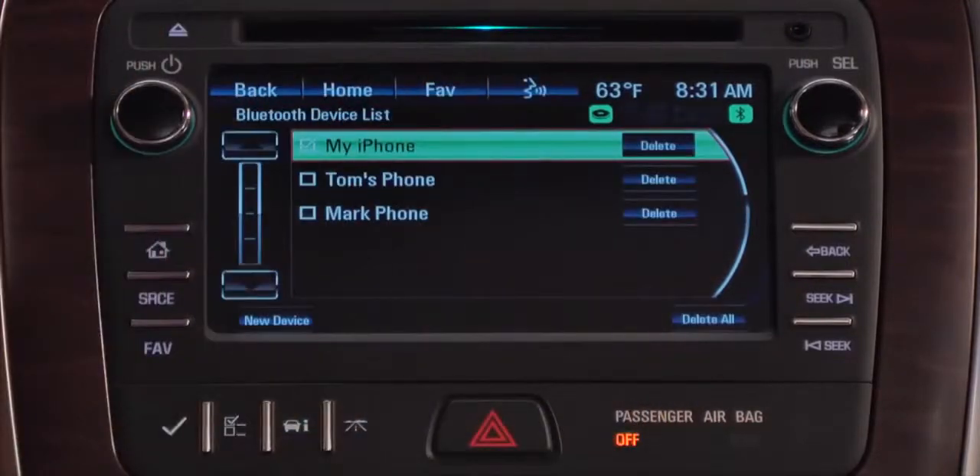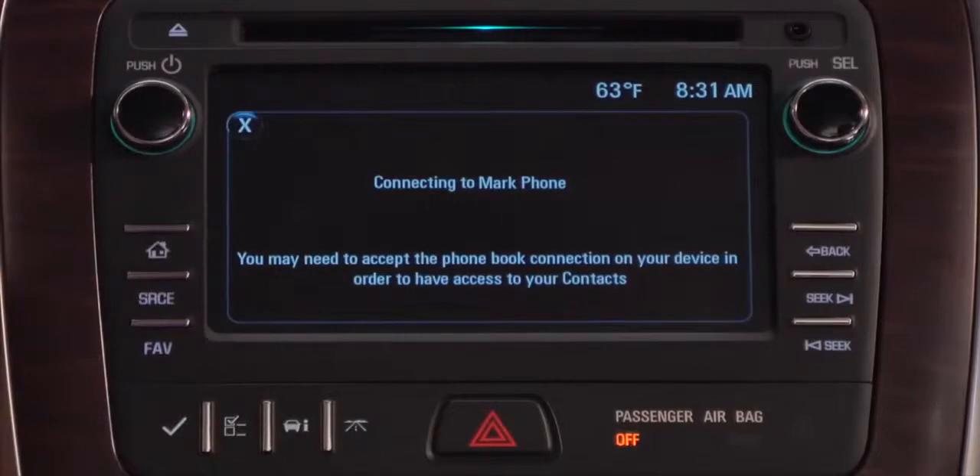Ten devices can be paired at a time, but only one can be used. You can swap the device being used from the device list.